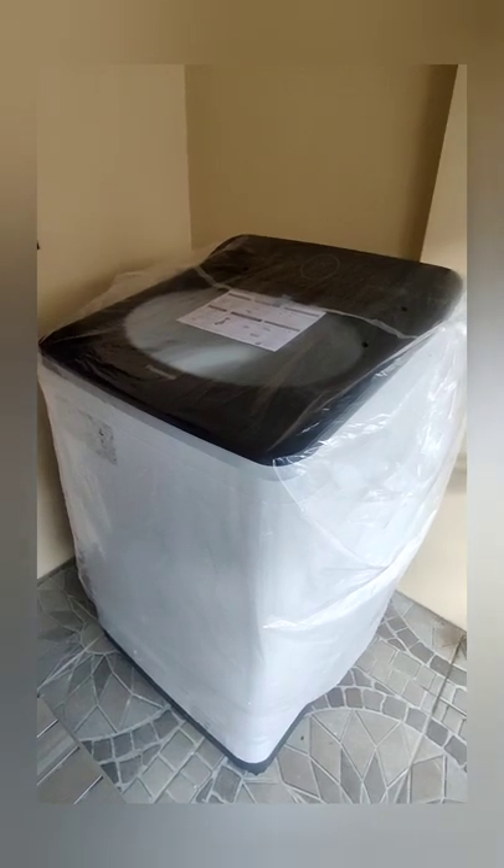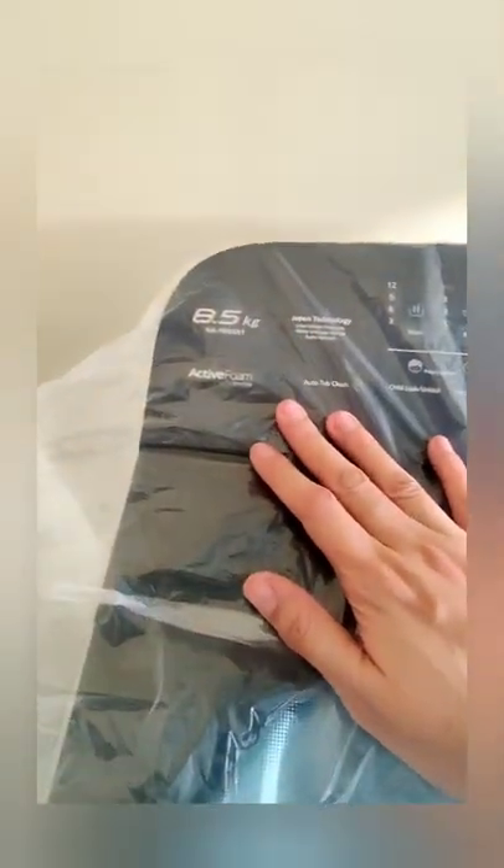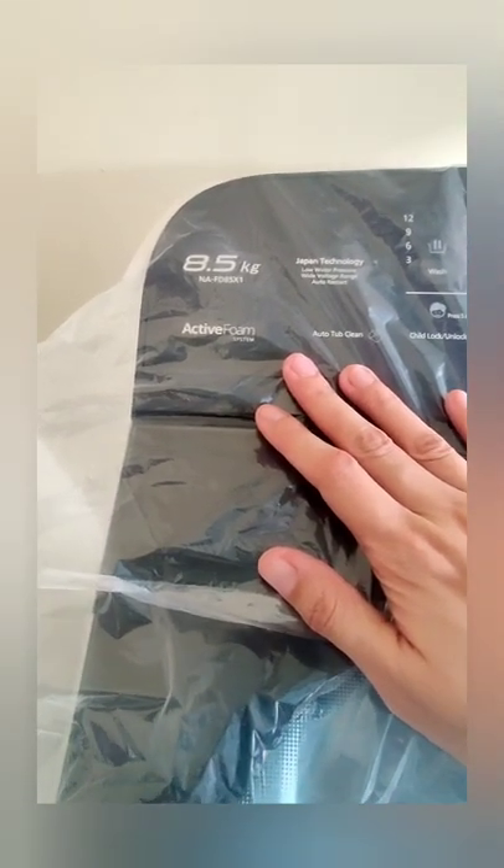It's a beautiful night everyone. Welcome everyone to the unboxing of the Panasonic Fully Automatic Washing Machine NB-FB85X1HRM, 8.5 kg capacity.